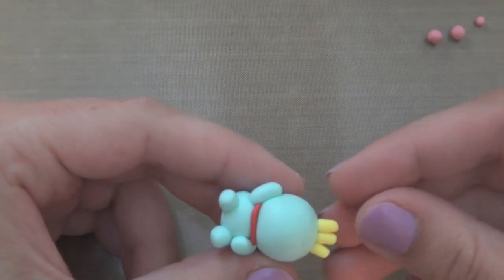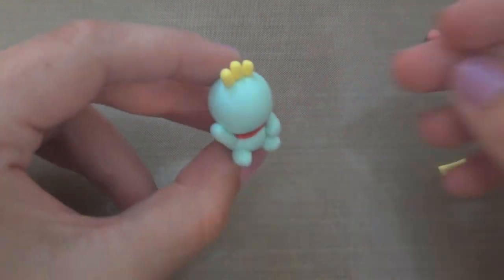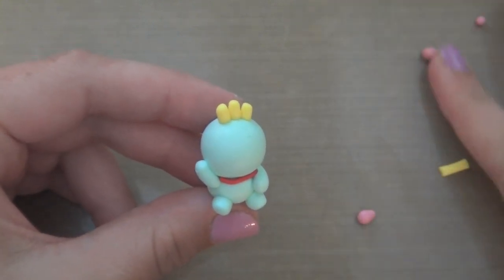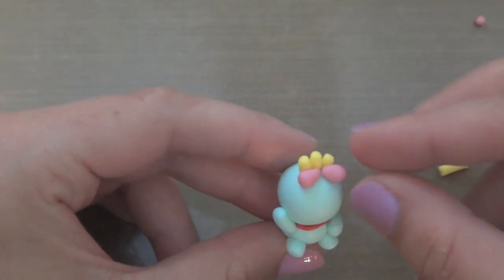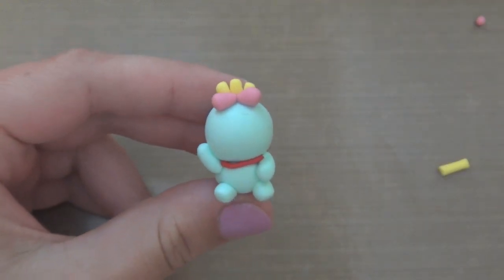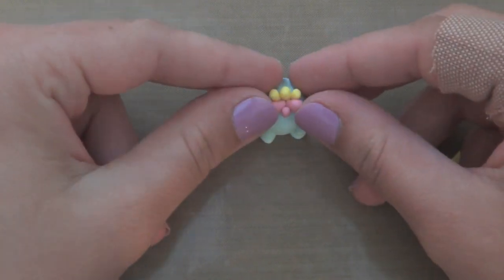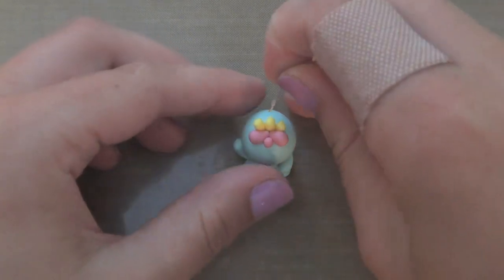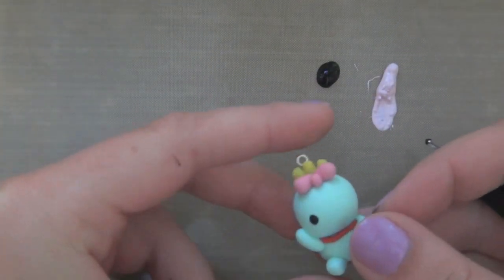Be really careful when holding the body during this step because you don't want to get too many fingerprints on it or smush it. Now we'll make the bow, which is the last clay part. Roll two pieces of pink clay into teardrop shapes, add a little ball of clay in between them, and there you have a bow. Then insert an eye pin and put this little guy in the oven for about 20 minutes at 275 degrees.